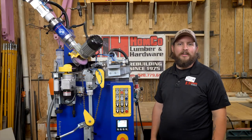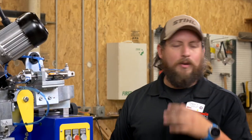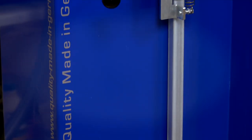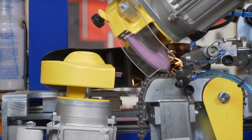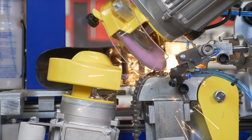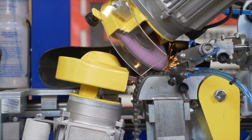Good afternoon. I'm Logan here at Homekill Lumber and Hardware. I'm the steel lead. Today, we wanted to talk about our brand new Franzen automatic chain sharpening machine. If you've come in in the past few years to get your chain sharpened, you know that sometimes we can do same day, sometimes it's two or three days out, and at the peak of the season we're looking at almost a week.